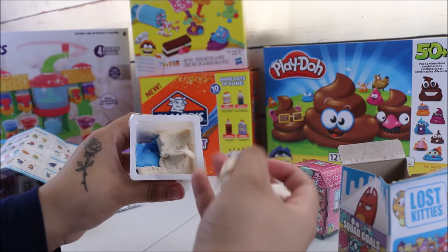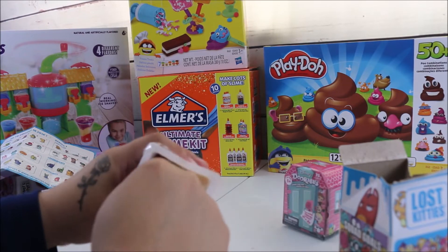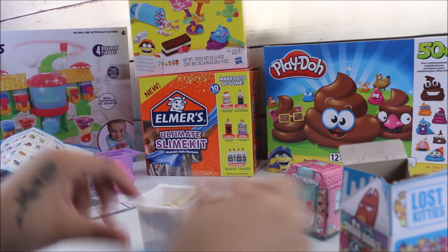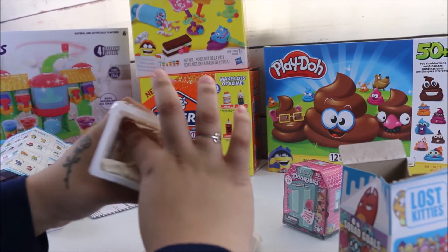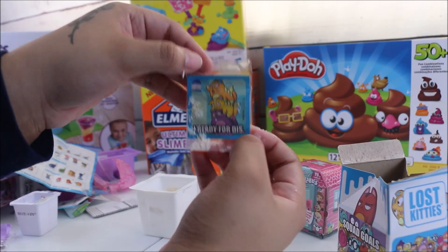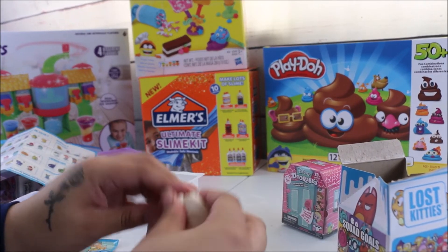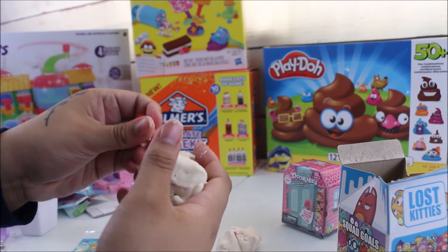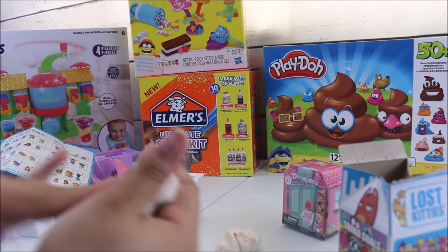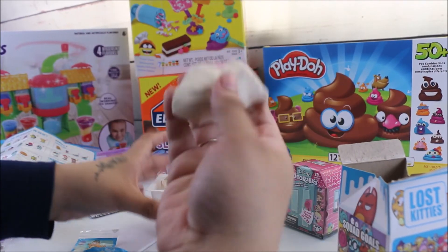I think it's really cool that it comes with compound, because you can play with it along with your surprise. Here is our surprise — I see another one back there. We have a sticker, and we also have some surprises inside the compound.